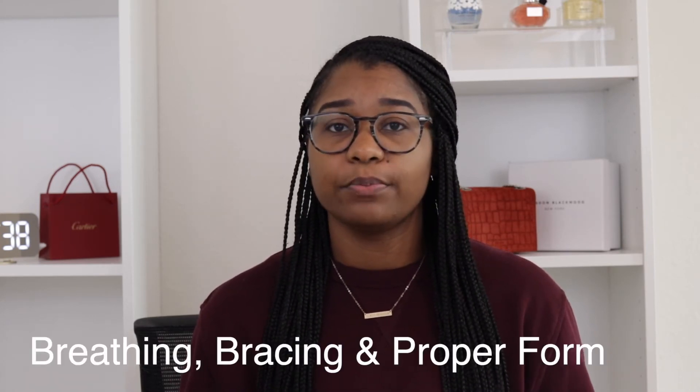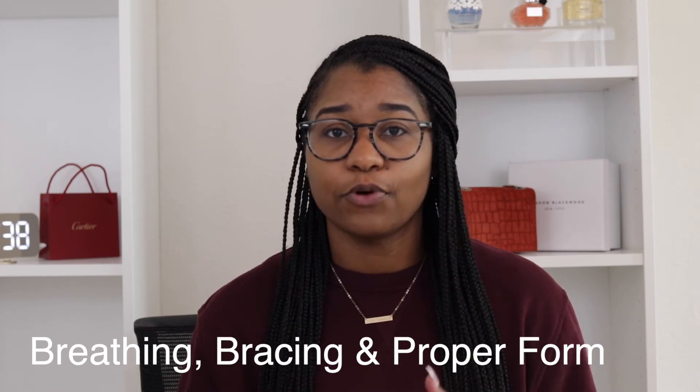Protein is the building block of our muscles — I wish I knew that sooner. Make sure you eat enough. Number four, and I think each of these are equally important: make sure that you are breathing, bracing, and that your form is A1 through all of your movements, especially your compound movements such as squats, the deadlift, and bench press.